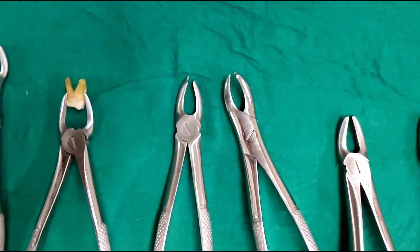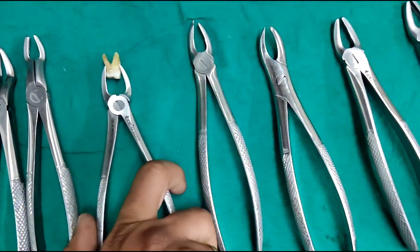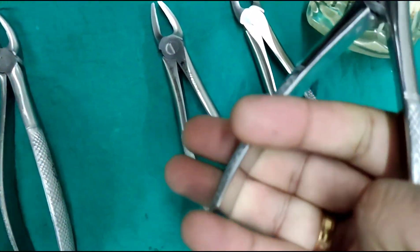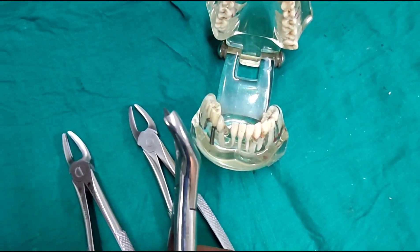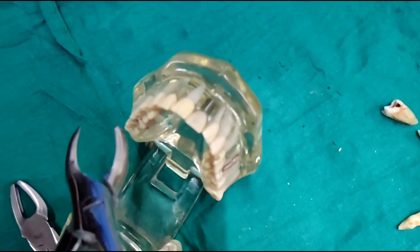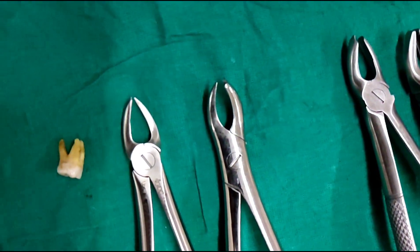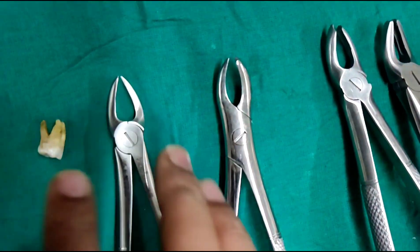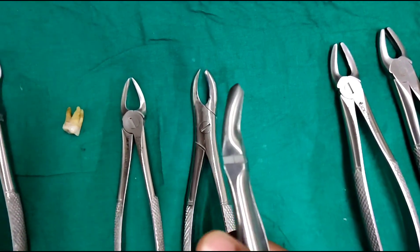Coming to the types of molar forceps — this is the extraction forceps of the second quadrant. The extraction forceps of the first quadrant looks exactly opposite: the cow horn type beak is on the opposite side, so it engages into the furcation area of the buccal roots, whereas the wider end of the beak engages the palatal root. This is the molar forceps of the first quadrant. You can see the difference between the molar forceps of the first quadrant and the second quadrant here.